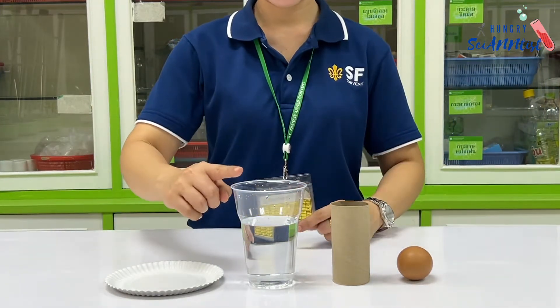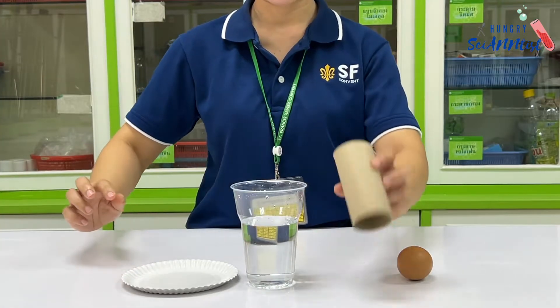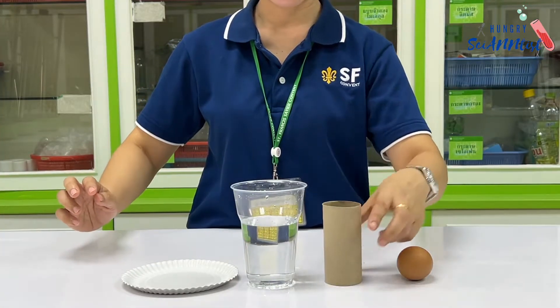For this experiment, we need a glass of water, a paper plate, tissue cardboard, and an egg.